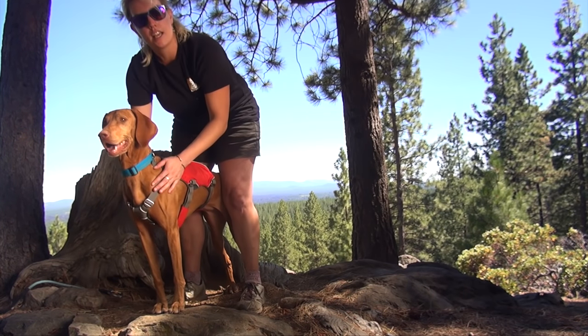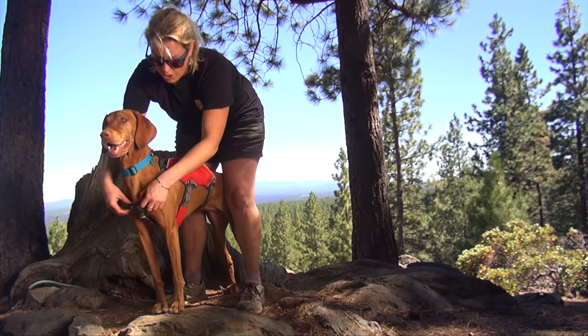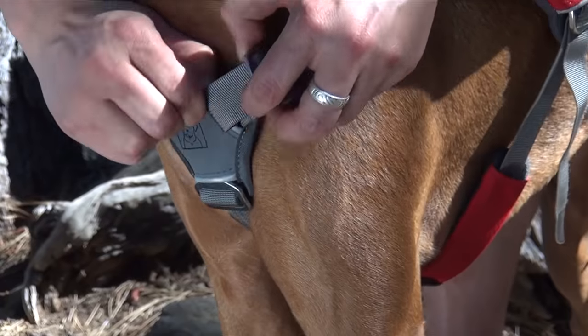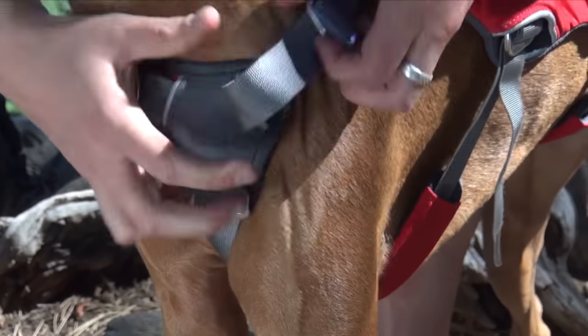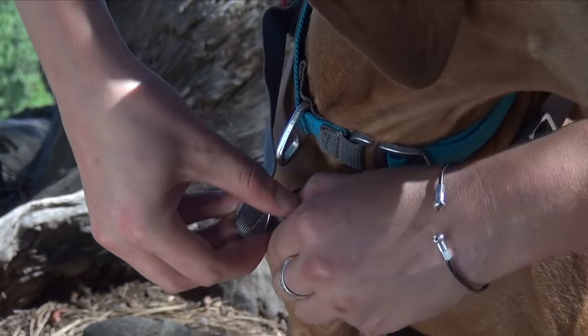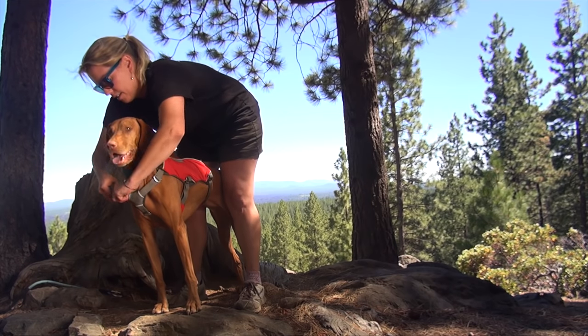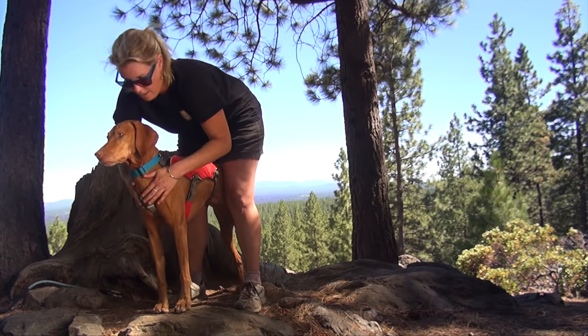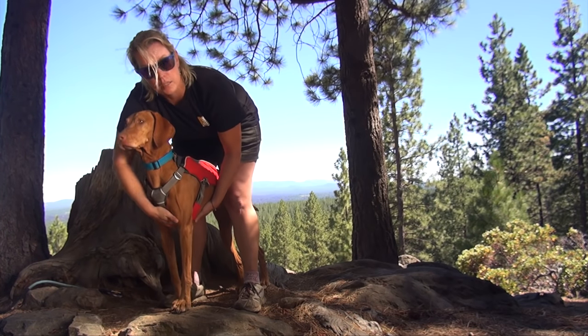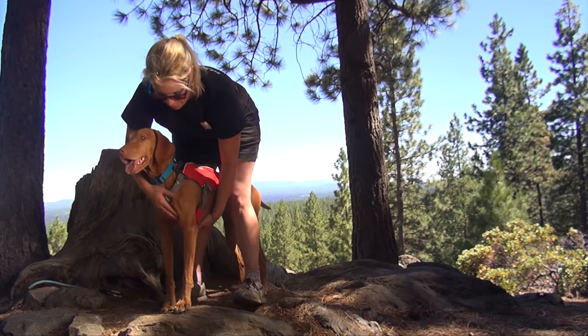Now we're going to tighten up the chest here, just the same way that we did before when loosening it — pulling on this metal slider and getting the shoulder strap nice and snug. You can adjust the center chest strap if you need to. Jada has a pretty deep chest so I'm going to keep hers pretty open right here.